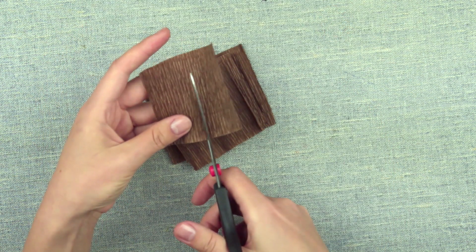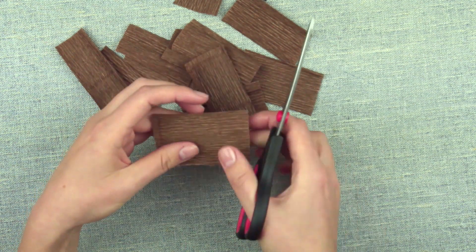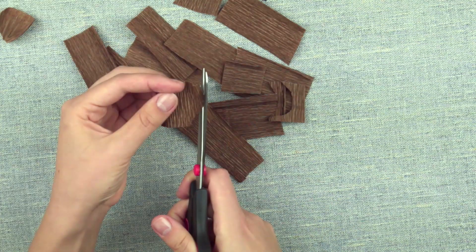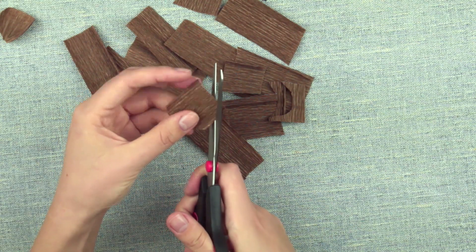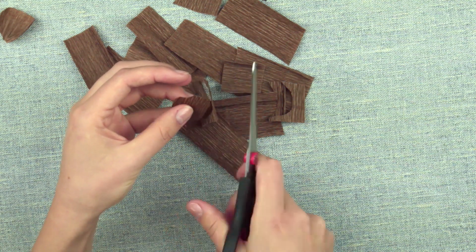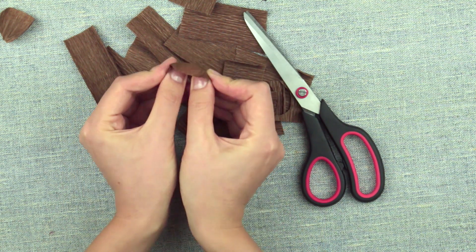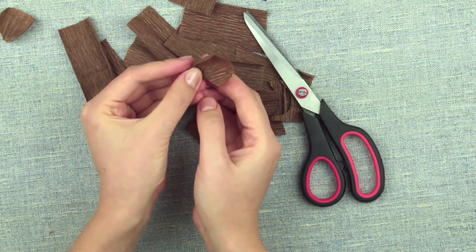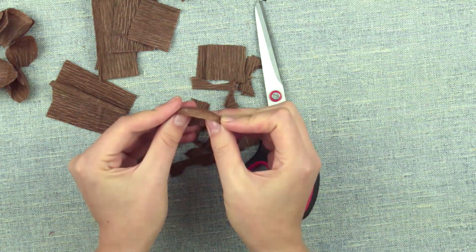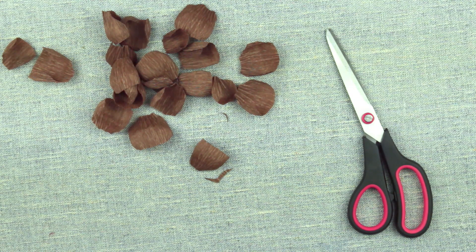Prepare small pieces of paper. Cut out a petal, shape it, stretching the paper and pressing the petal inside. Make enough of these details.